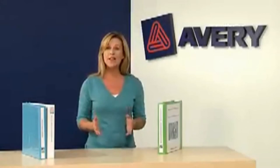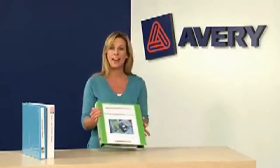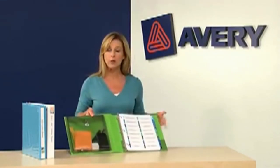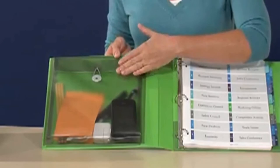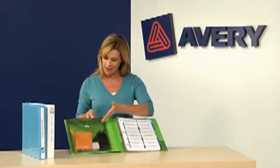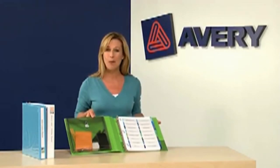Binders need to multitask? Avery Protect and Store View Binders fit the bill. These binders combine our popular Easy Turn and Gap-Free rings with a large sealed water-resistant interior pocket to securely hold important papers, writing instruments, and essentials such as calculators, cell phones, and more.